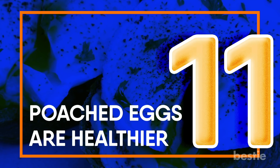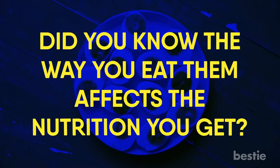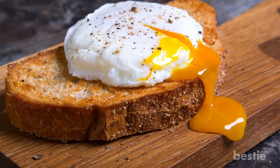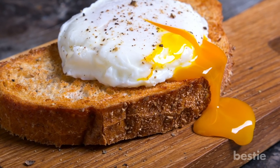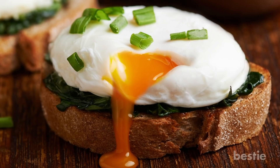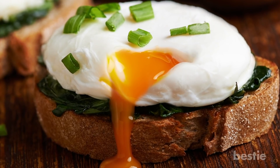Poached eggs are healthier. Eggs are already incredibly healthy, but did you know that the way you eat them affects the nutrition you get? The best way is poached. Crack open an egg in a pot of simmering water — there you have your poached eggs. You absorb up to 50% more nutrients from a runny yolk compared to a hard-boiled yolk.